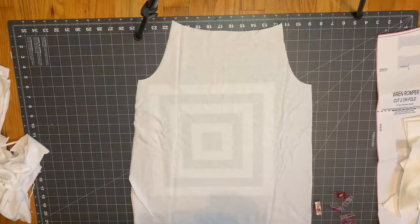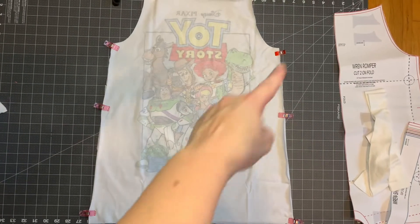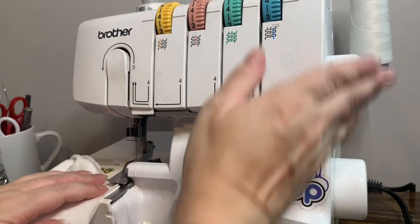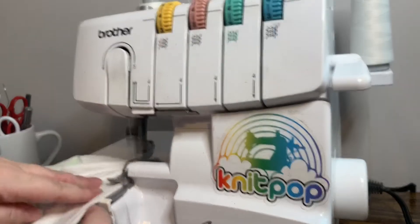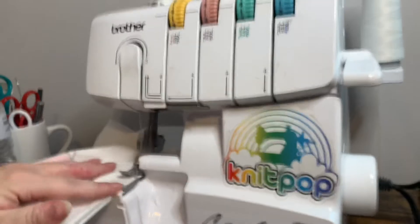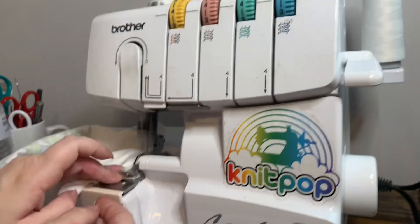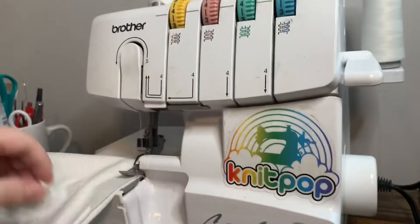After cutting out the straps, we've completed cutting the pattern. Now I'm going to take the front and back bodice, lay them right sides together, and sew down both side seams and the crotch. I'll start at the very top of the side seams, sew down both sides, then go ahead and sew the crotch closed.